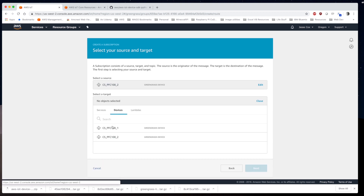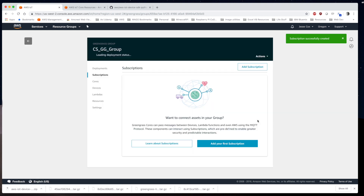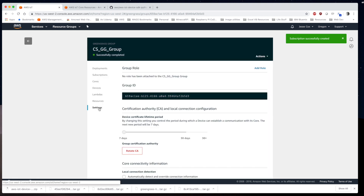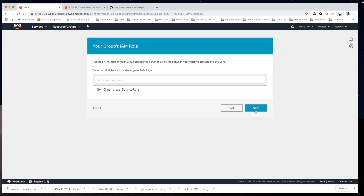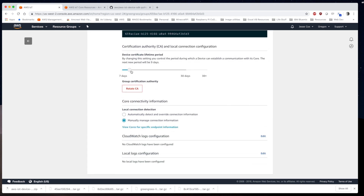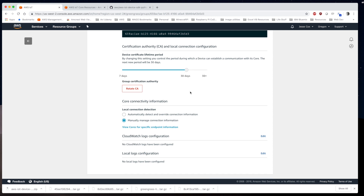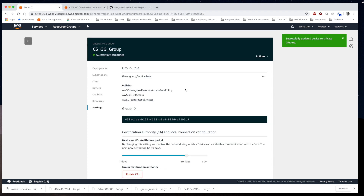We source this from cs_pfc100_two, the target is cs_pfc100_one, filtered by the hello world pub/sub topic. Then we go to Settings and add the Greengrass service role, which doesn't add automatically. We also adjust the root CA time frame — setting it to 30 days so we can run for 30 days without re-acquiring certificates. That'll automatically save, and then we go to Deployments and deploy again.